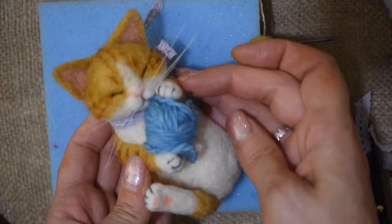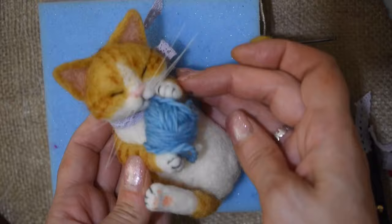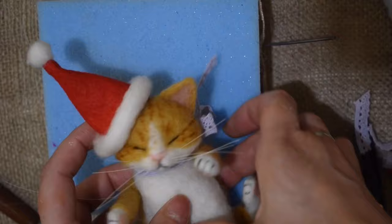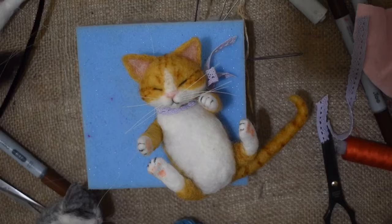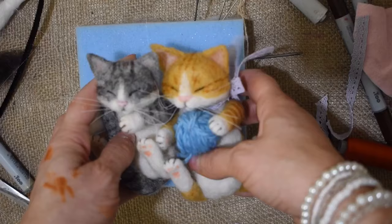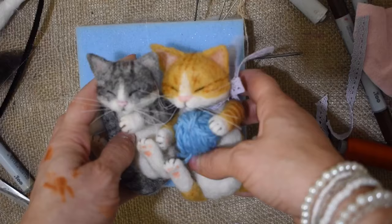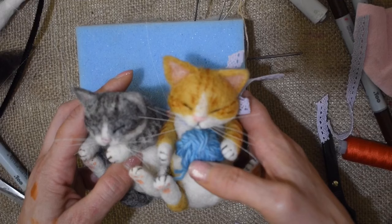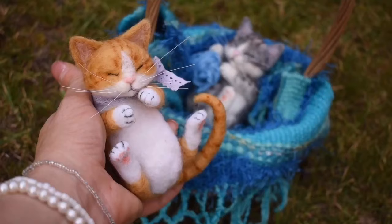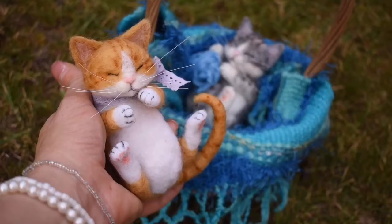I've sewn the whiskers in and the last thing I'm going to do is give him a little ribbon collar - just tie some lace around. I've also rolled up a cute little ball of wool that you could give to them to hold. If you're making these for Christmas, I've made a video showing how to make little Christmas hats. You could also just make a little basket and pop them in there. I hope you enjoy making these little kittens, and I'll be uploading another tutorial with a slightly different sleeping kitten that's a little bit easier for beginners. Be sure to like and subscribe for future videos - thanks for watching!